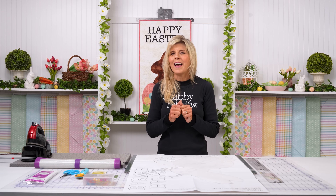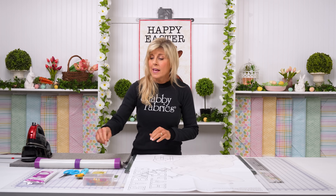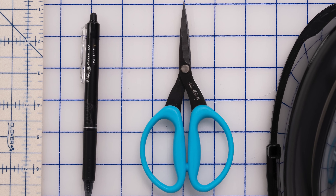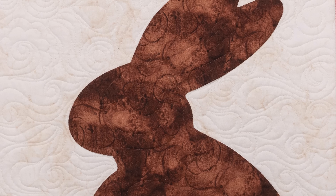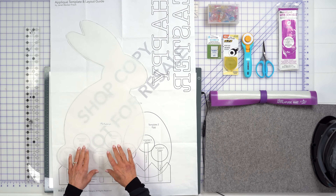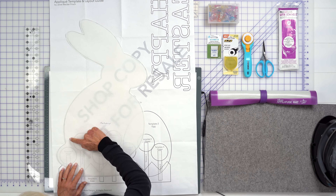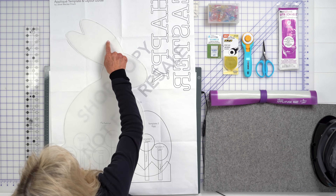Don't cut directly on that traced line just yet — that's saved for later when you iron the fusible to the back of your fabric, your brown fabric. That's when you go ahead and cut directly on the line. Make sure you're using a nice sharp pair of scissors, because what you cut is what you're going to get. This is called raw edge applique — what you cut out is what you will see hanging there. To be economical with your fusible webbing, cut about a half inch to an inch away from that edge on the interior.